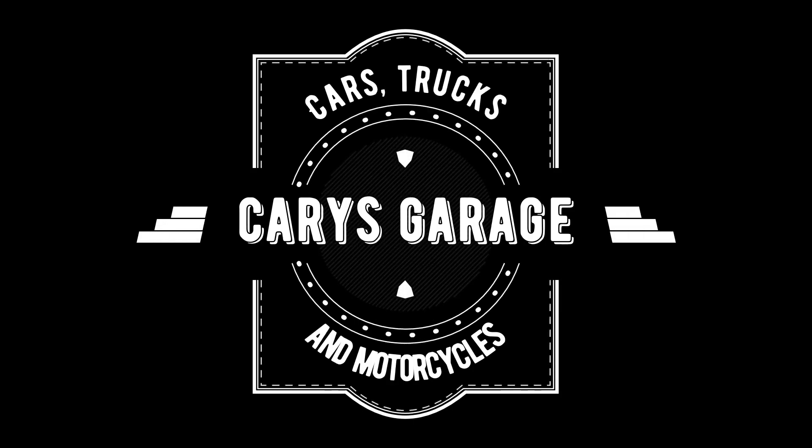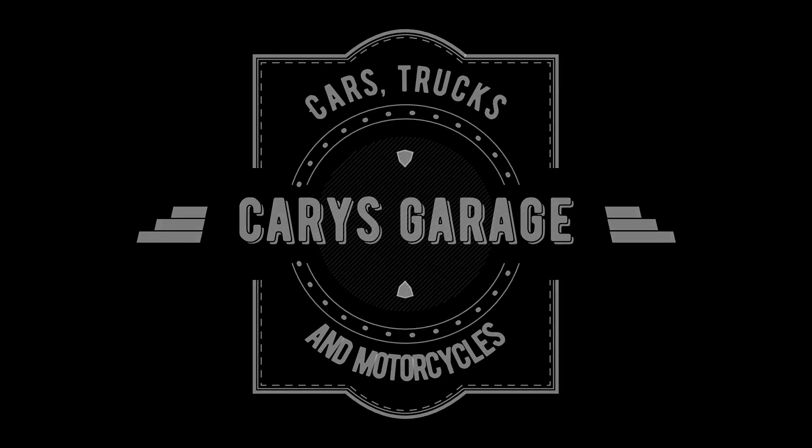Hey everyone and welcome to Carrie's Garage. On this episode, we're going to talk about something we recently bought. It's big. Before we get started, if you could just hit that subscribe button if you haven't already, and the bell so you can get notified. I'm going to start filming a bunch of content now. I've got way too many projects.